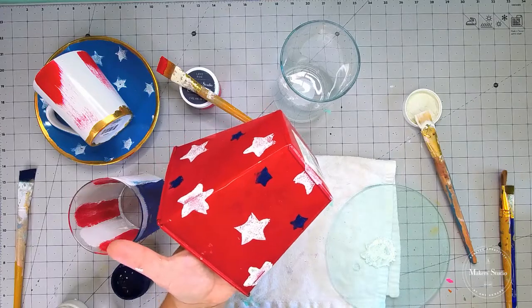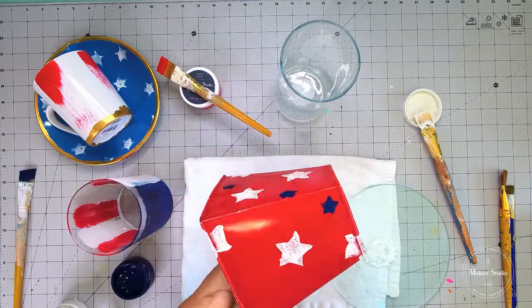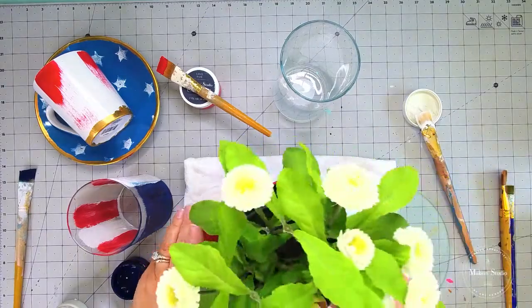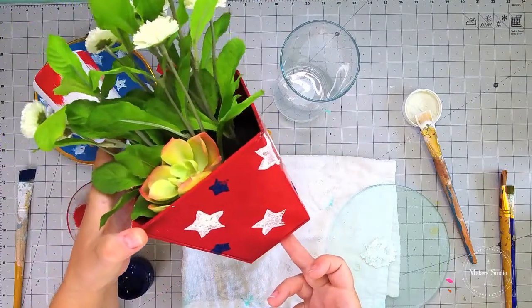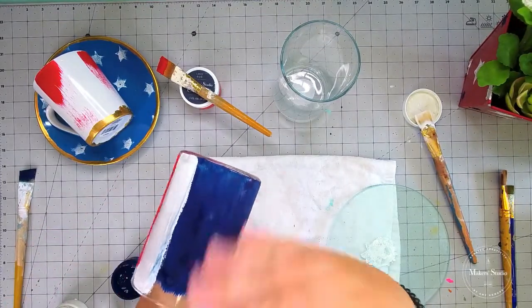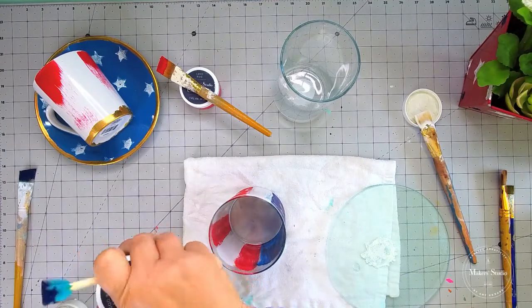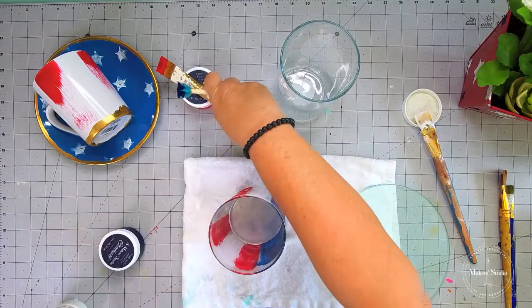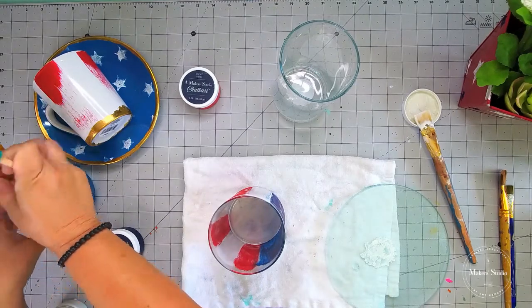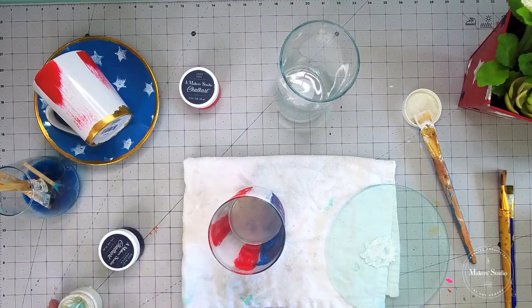I'll show you the plant that I'm going to put in here too. Oh, that is so stinking cute! I think that looks pretty good. Let's go ahead and put our plant in here — look how cute that is! That's going to be really cute sitting on my patio table for our little party. This is still not all the way dry, so I'm going to grab my blow dryer. Let me go ahead and put my tops back on my chalk paste because I don't want that to dry out. I'm also going to go ahead and get those brushes washed out.